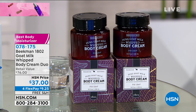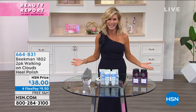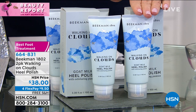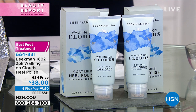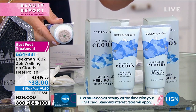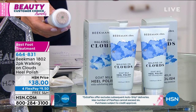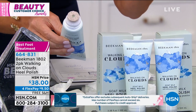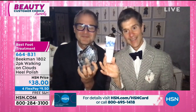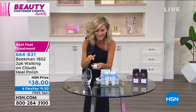Gentlemen, you won another award here at HSN — Best Foot Treatment. It's called Walking on Clouds. Each one sells for $30. Dr. Brent Ridge, coming from being the youngest doctor at Mount Sinai, knows packaging. Martha Stewart recognized that. Josh, being an award-winning bestselling author, they had the perfect recipe — product, packaging, design all in one. This has a pumice stone built into the package, which is the delivery system. The pumice stone built into the package — it's a beauty tool built right in.